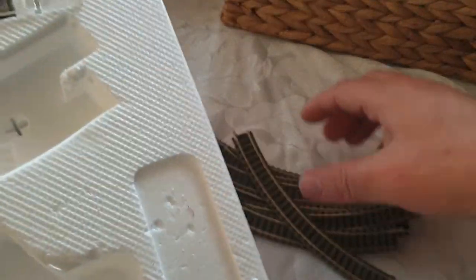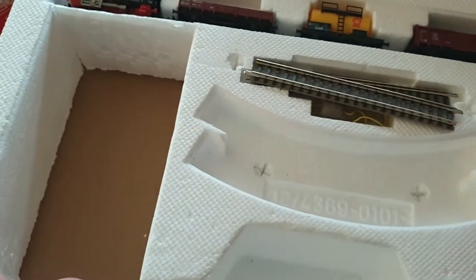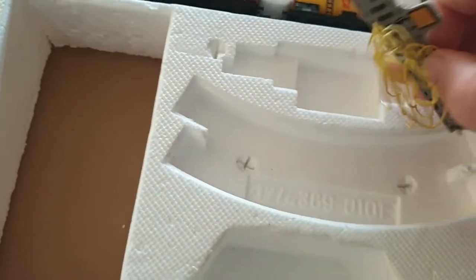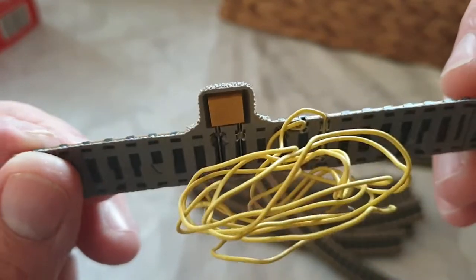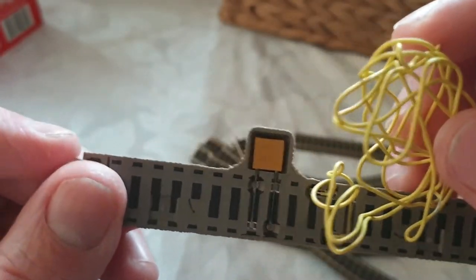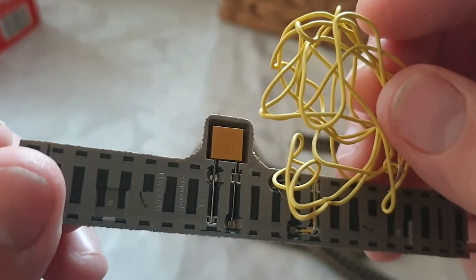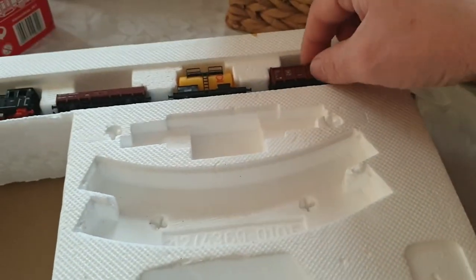So we get eight curves in here, plus you get one straight piece and then another straight piece with wires already connected on it. Let's have a closer inspection of that — the wires are all ready connected so you just have to connect that straight to the controller, and that's as easy as that.